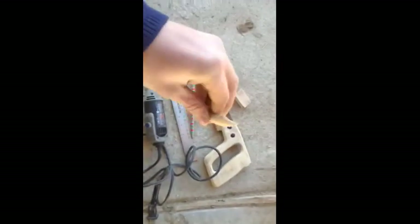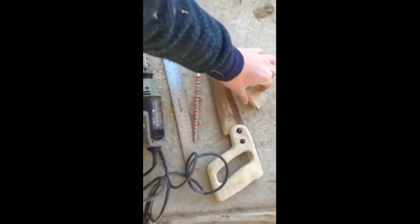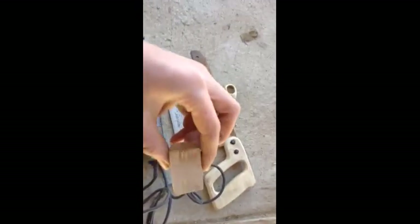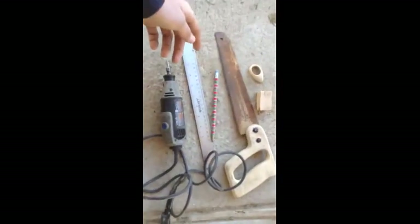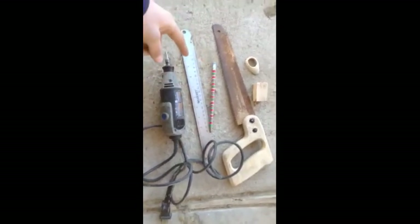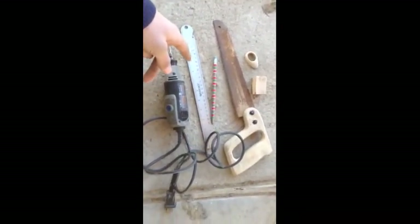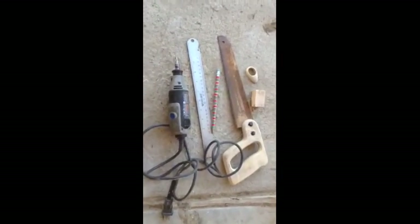Hello YouTubers, this is New Mexico OutdoorsmanNM and today we're going to be making an archery thumb ring. We'll make it out of this block of oak. The tools we're going to be using are a saw, pencil, a metric ruler, a dremel, and I also have a belt sander clamped to the bench.